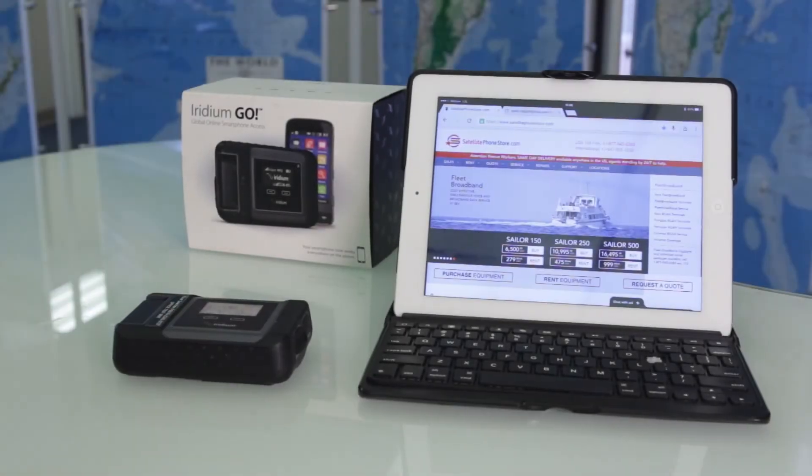This is the setup for the Iridium Go. We're going to go ahead and connect, make phone calls, and send text messages.